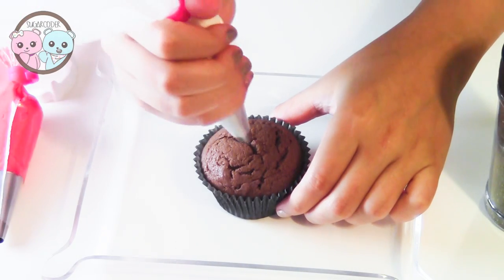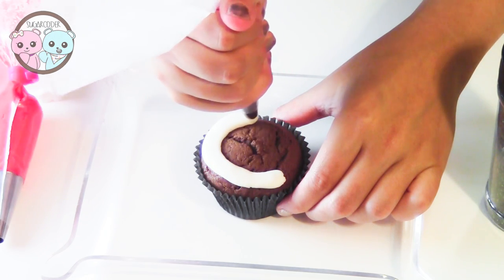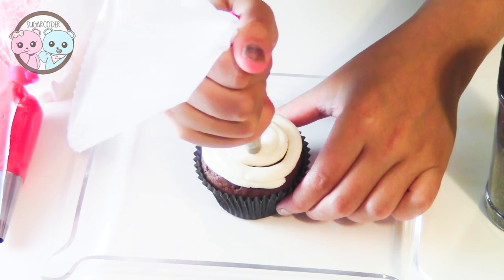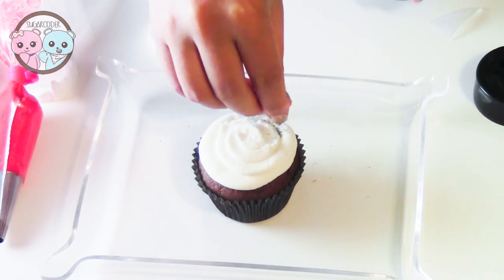In a decorating bag fitted with a round piping tip, pipe some white buttercream frosting on top of a chocolate cupcake and then sprinkle the top with a little bit of gray or black sanding sugar.